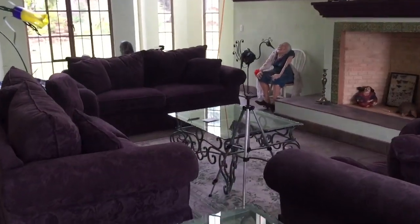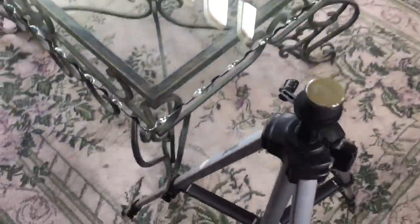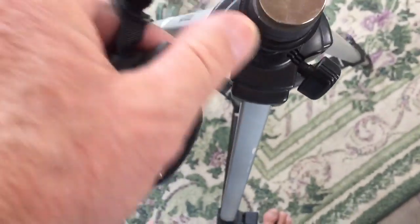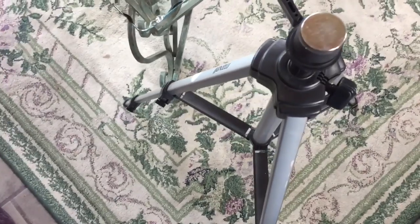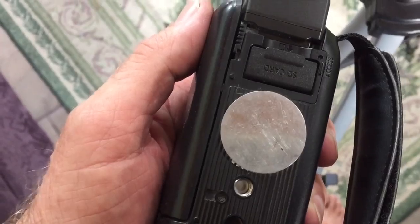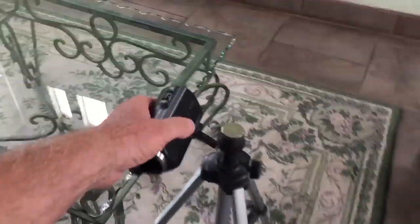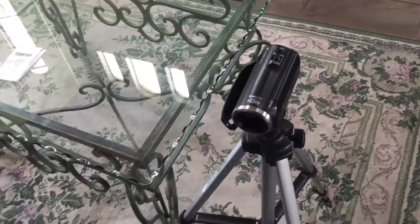We're going to go right over here and I want to show you something. Some time ago I got these really strong magnets — this is a magnet right here. I put them right there on my tripod, and then I put one of those discs that you put on your phone on the bottom of my camera. I got tired of clicking and unclicking it, so it just works great.